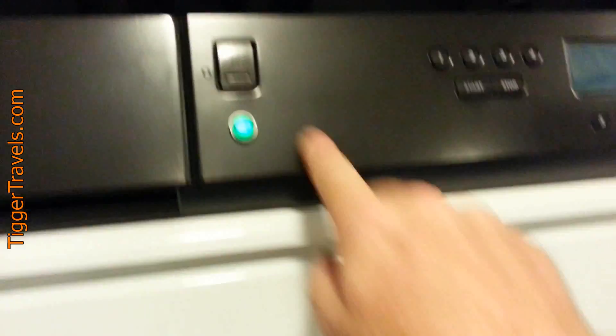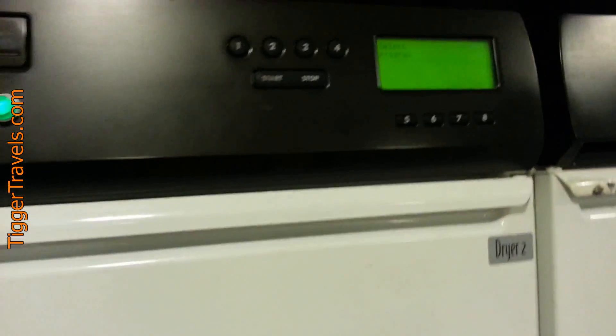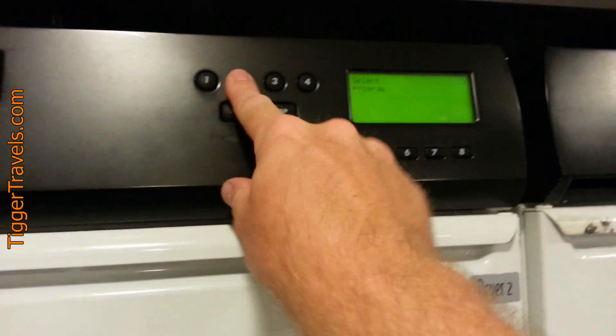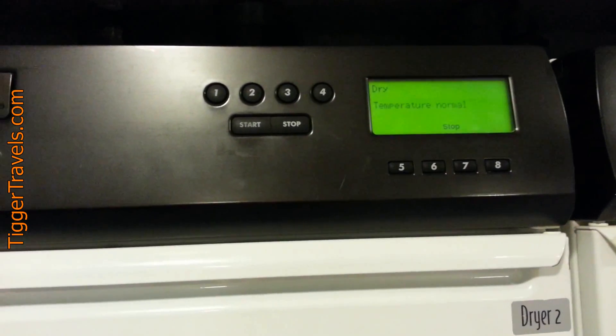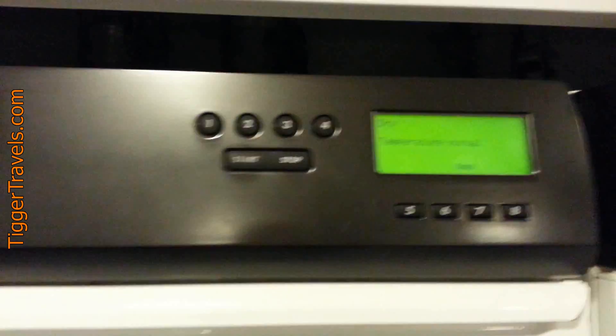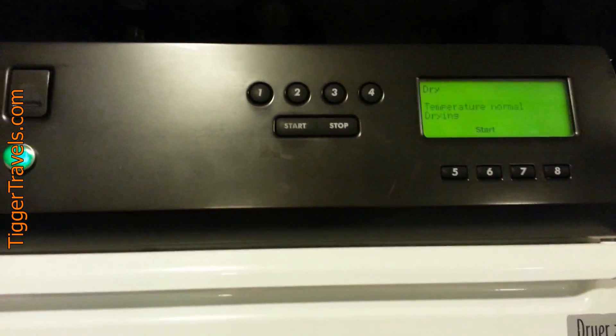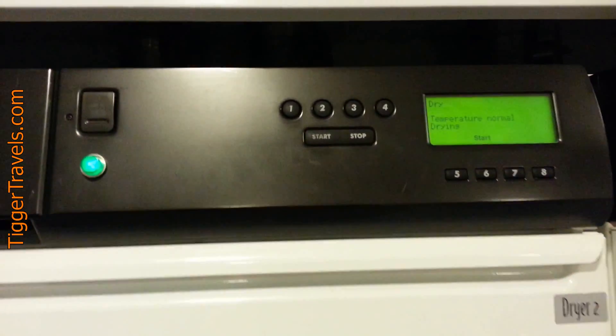Now you can turn it on. I'm going to use program two. Hit start and away it goes.